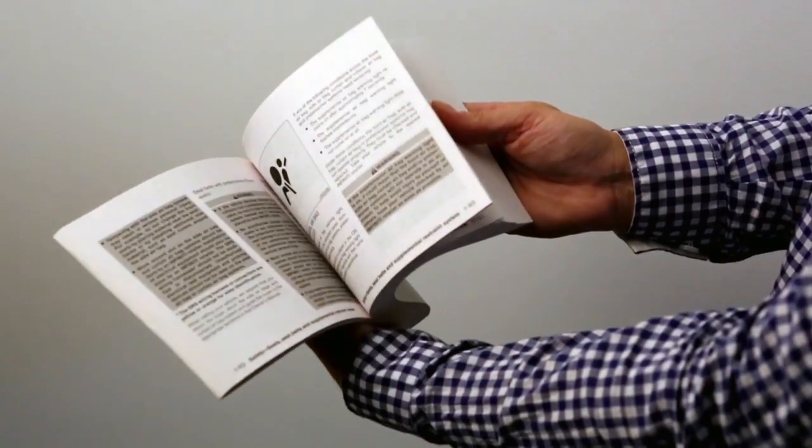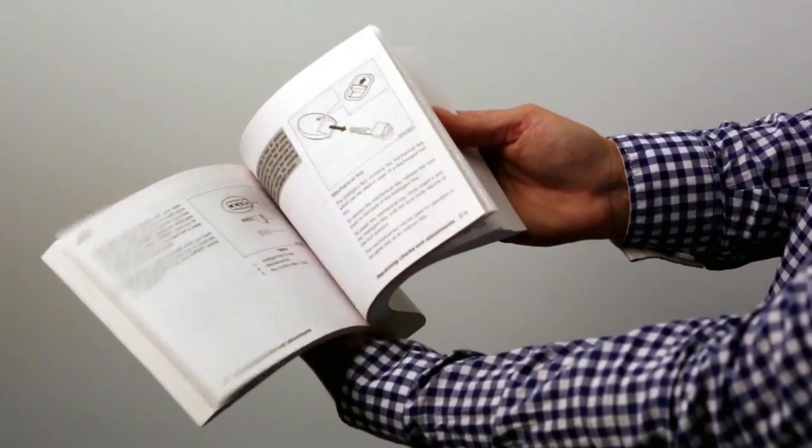Please see your owner's manual for important safety information, system limitations, and additional information.